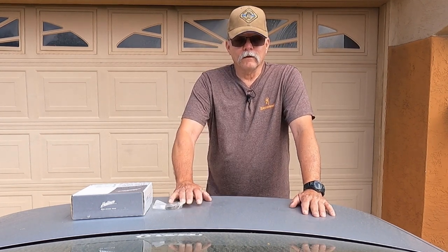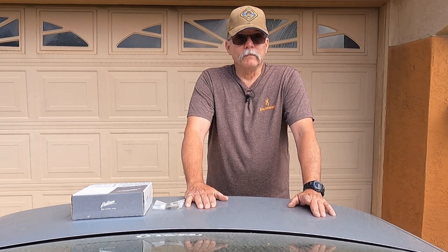Hey y'all, Half Mile Sniper here and we are not on the range today. We're gonna be taking care of some preventative maintenance on Mrs. Half Mile Sniper's ride. So sit back, kick your feet up, enjoy the ride.